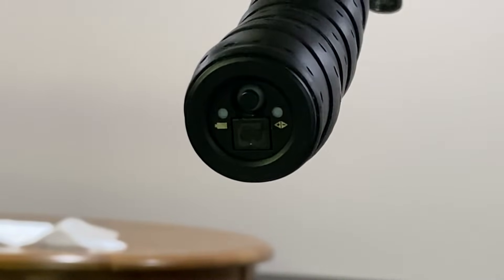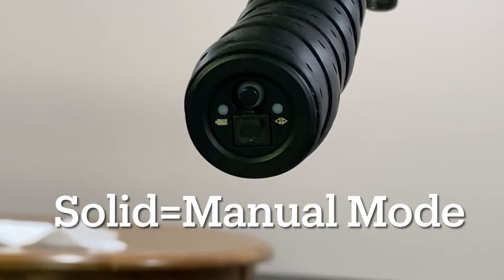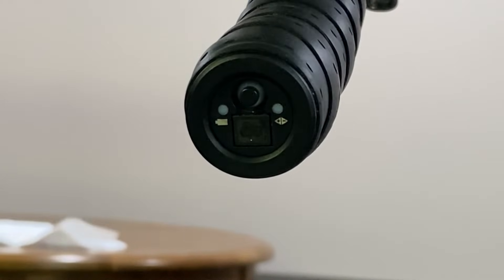If you press your shifter and you get a battery light and then the red and green both solid for two seconds, that means you're in manual mode.